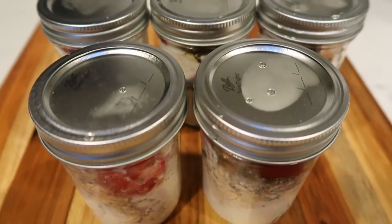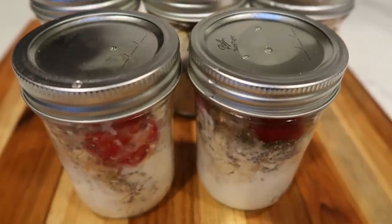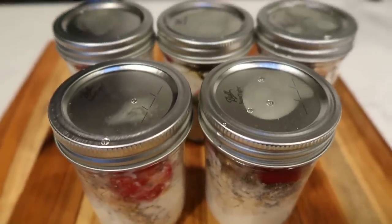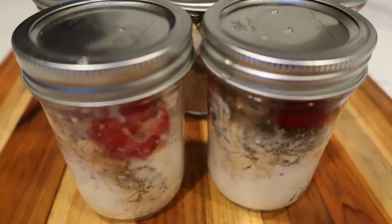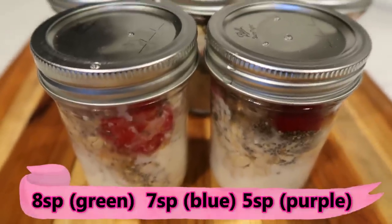Here are our strawberry cheesecake overnight oats — these look incredible. The original recipe, if you followed it to a tee, will be linked down in the description box below. It is going to be eight smart points on the green plan, seven on blue, and five on purple.